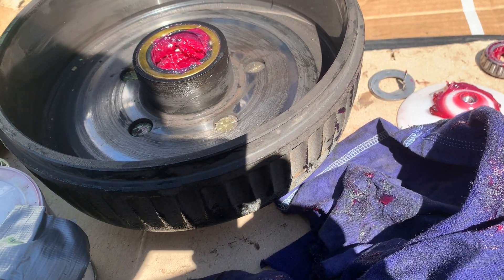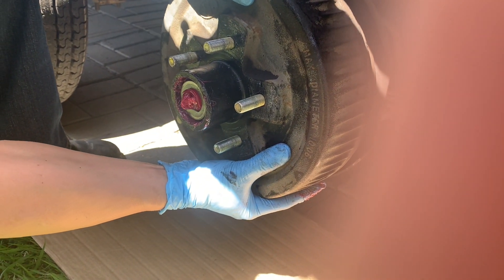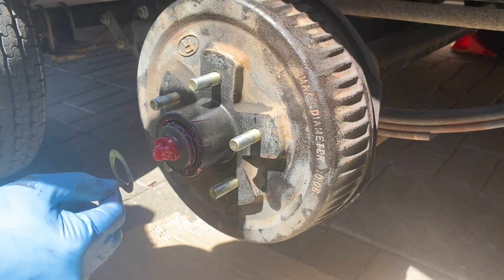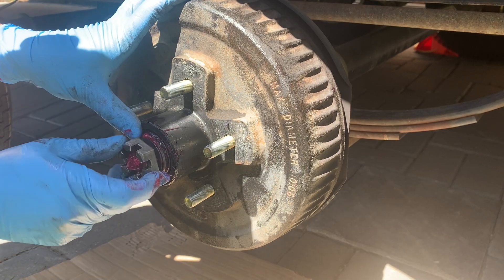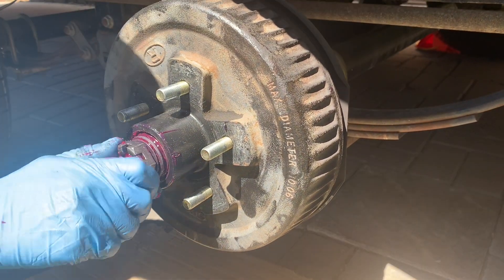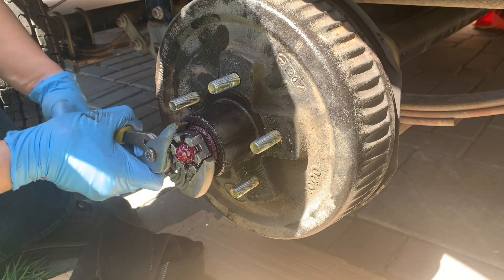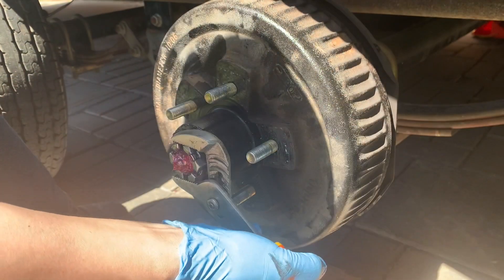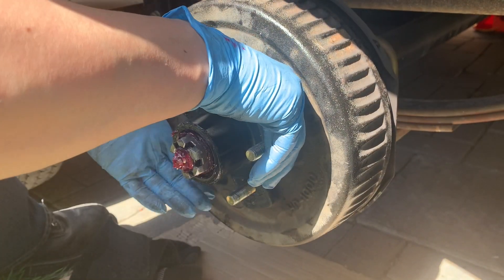I'm just going to wipe my hands off and this drum is ready to put back onto the trailer axle. Now installing the castle nut — it seems easy to turn right now but when you have leverage it's easier. You get it to the point where it's basically tight and then you've got to back it off.